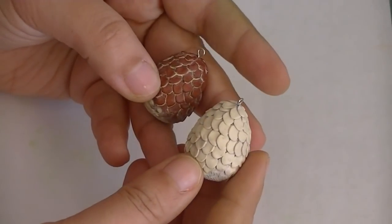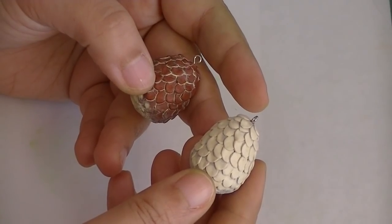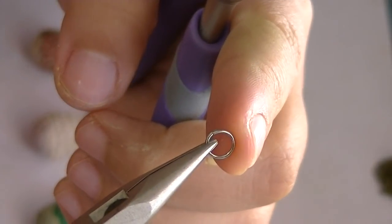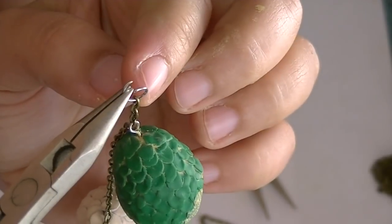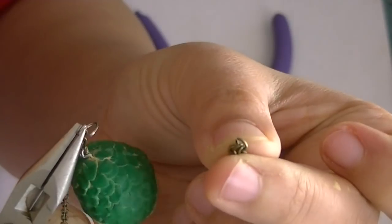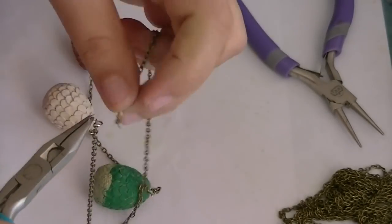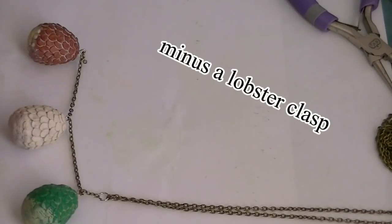Now you can turn these into anything you want. I'm showing you necklaces, but you can make these into earrings, key chains, or if you make it larger, you can turn this into a paperweight. Cut a piece of your chain that's about 4 inches long and attach each one of your dragon eggs onto that piece of chain. Now open one of your jump rings and put it through the last link on each side. Once you have your jump ring, take your chain, bend it in half, and insert it in the jump ring. Now close it up. Open up your other jump ring, put it through both, take your lobster clasp, and do the same thing on the other side. And here it is.